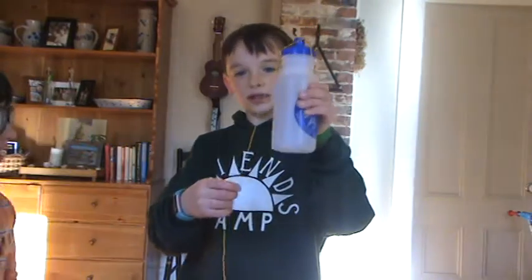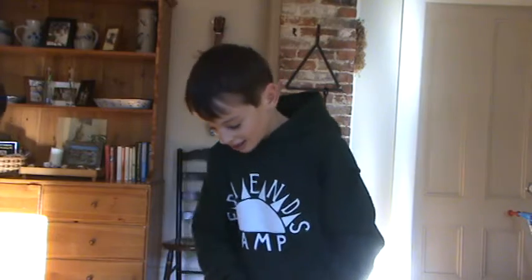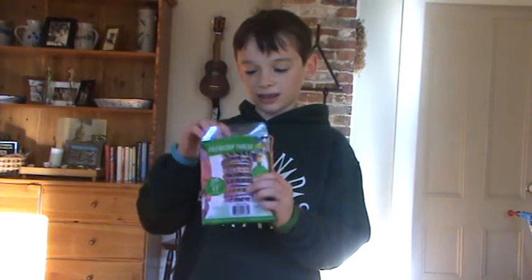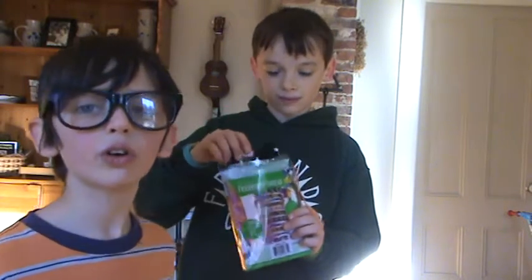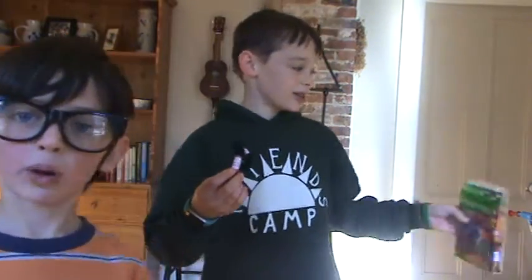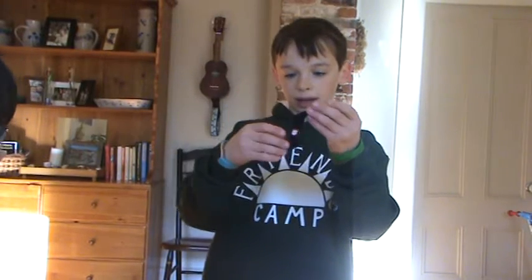I have one string — well, I can definitely make a friendship bracelet with this, right? No, you're right, Max. So I'm going to pick a different color. Or if you want, you can pick an all-one-color friendship bracelet. I'm going to use black and orange thread.